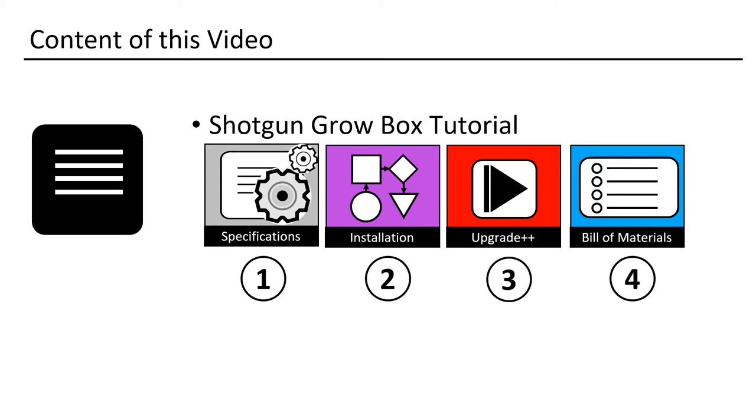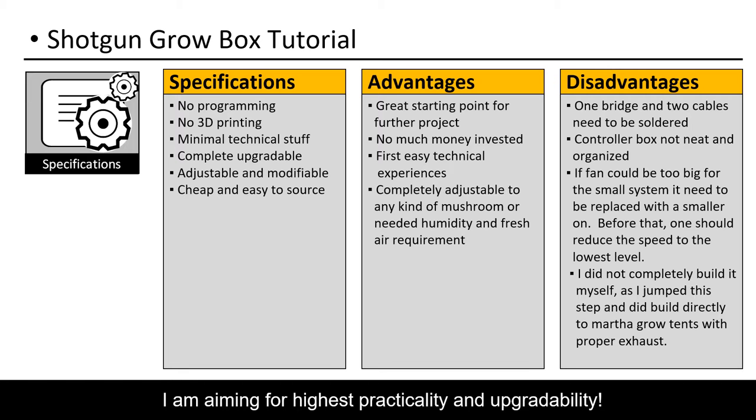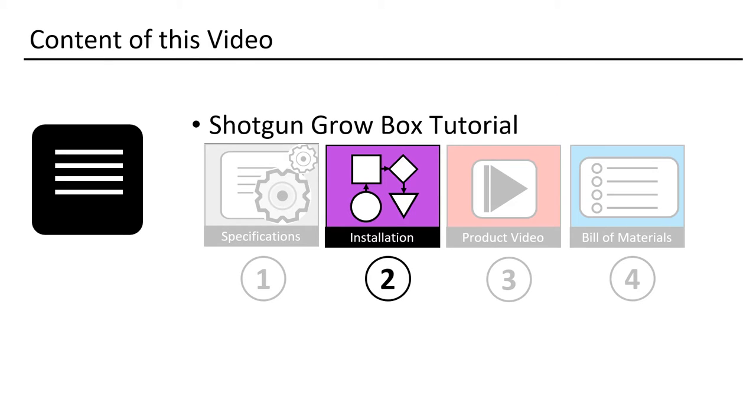Let us start with the specification for this project. This is the specification that guided me during designing the system. I will address the different important topics during the rest of the presentation. Let's start to install the system.